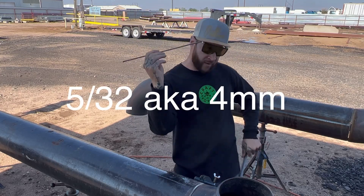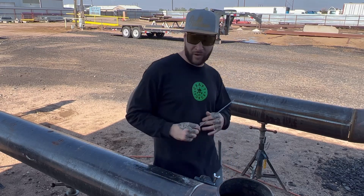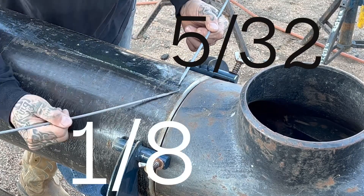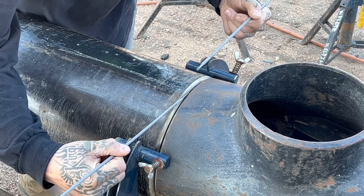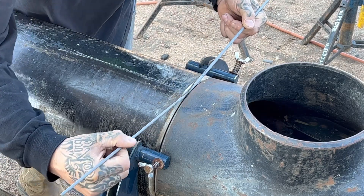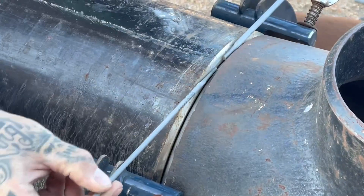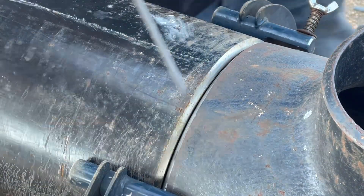We're going away with the 1/8th and we're doing 5/32s. The reason I'm doing that is because someone was like, just take a bigger gap. Well, if I'm taking a bigger gap, I'm running a bigger rod. It's the deposit metal — you're depositing more metal with a 5/32 than a 1/8th. And most of the time, if you take a tighter gap, you're not going to get a 5/32 in there. So with a bigger gap today, we're going to trash the 1/8th and run 5/32.